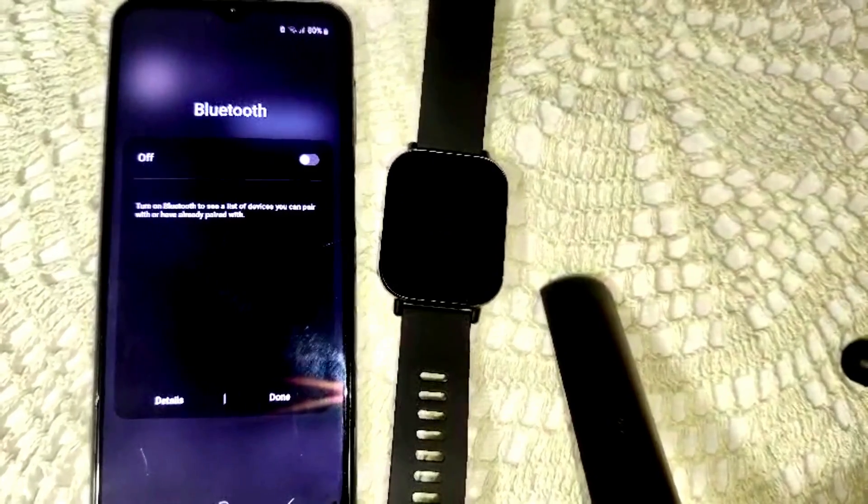After resetting the watch, it will start fresh and prompt you to pair with a device. Re-pair the device with your Android phone and see if it is now connecting. If not, we have to try another solution.